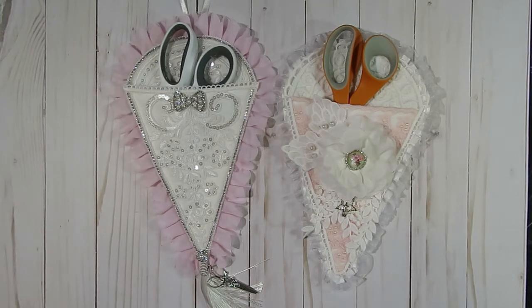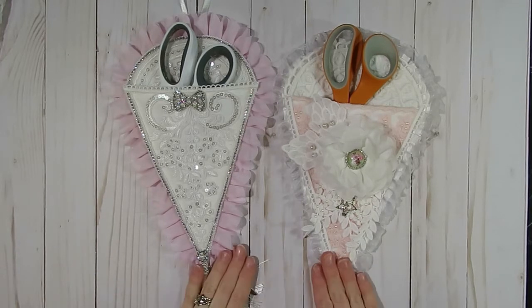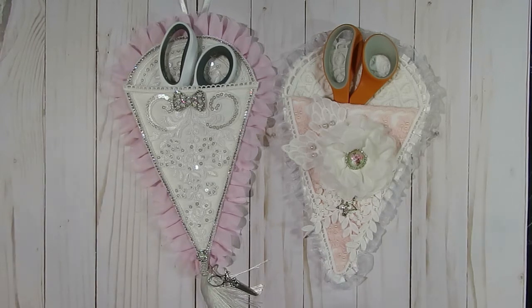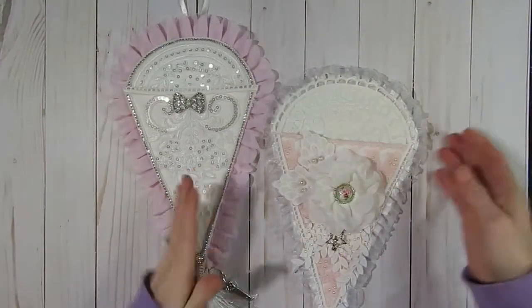For today's project, I decided to create some little scissor cases or scissor holders. It's been something I've wanted to do for a while just to house some of my fabric scissors so that I keep them separated from my other scissors and don't accidentally grab them when I'm working on paper projects. I did create two different scissor cases or scissor pouches - whatever you want to call them - and they turned out really cute. I'm going to take the scissors out so you guys can check them out a little closer.